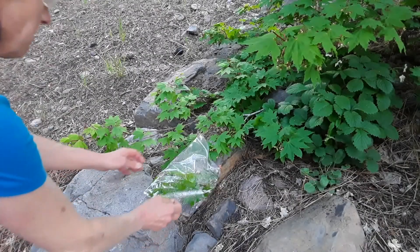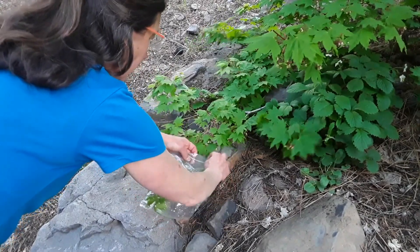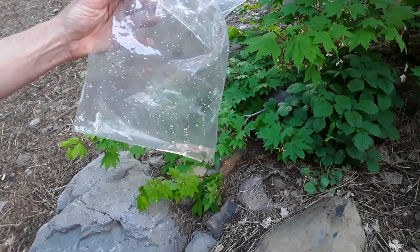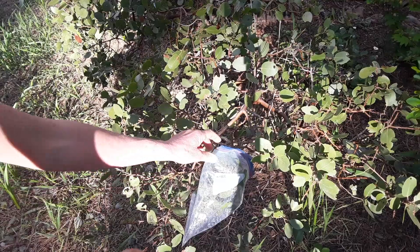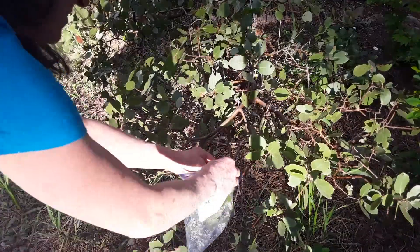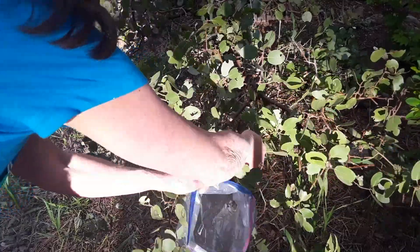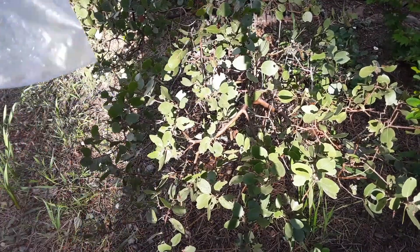And here is my maple bag — this is looking promising, nice and wet with some water in there. Now I'm at the bag I put on the native manzanita, and you can see all of the moisture droplets in the sun. This one is looking pretty wet — the leaves are all shiny. Let's go and compare them.